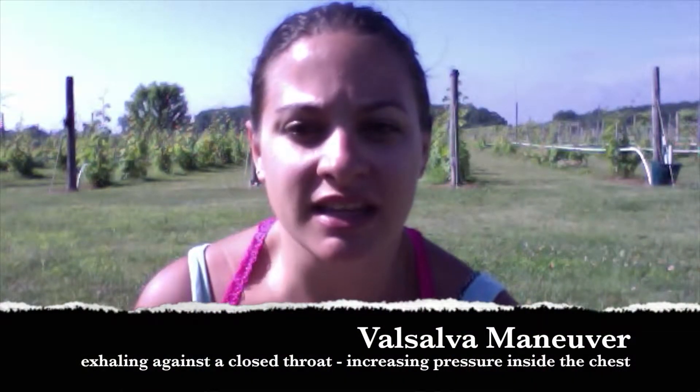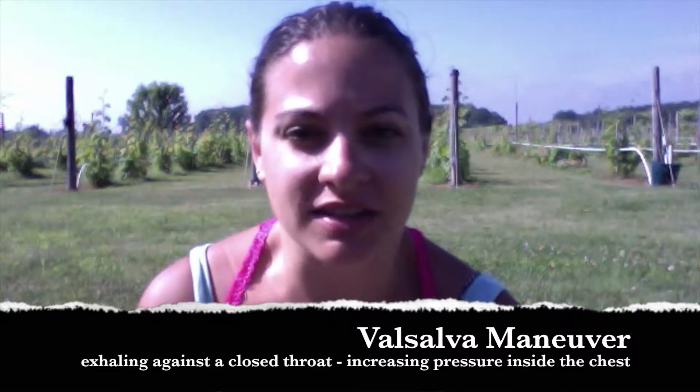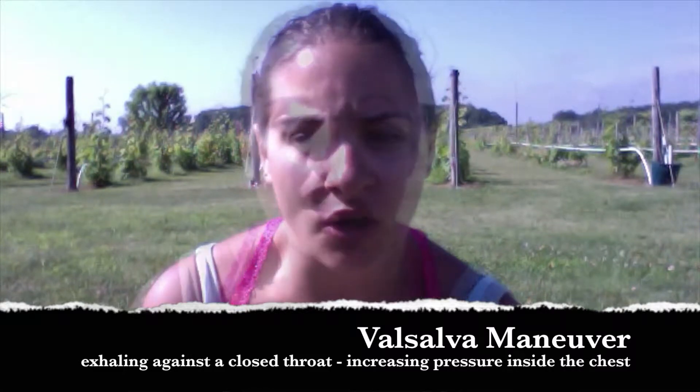Hello everyone and welcome back to the Encyclopedia of Fitness. LaCrescia here. Today we're going to be talking about the Valsalva Maneuver. The Valsalva Maneuver is a breathing technique used in different sports for a variety of different reasons, and it's based on exhaling against a closed throat. What this does is increase the pressure of air inside the thorax, which is also called intra-thoracic pressure.